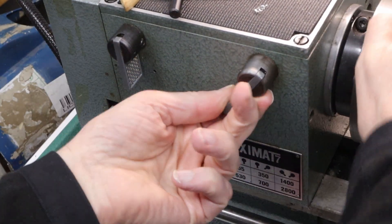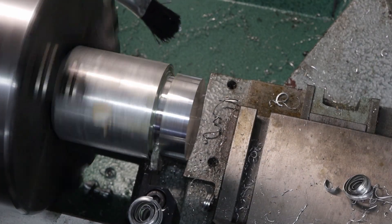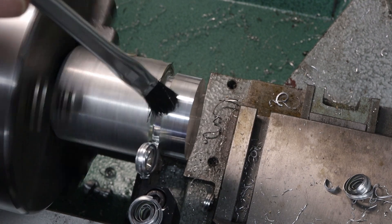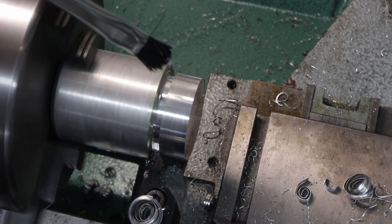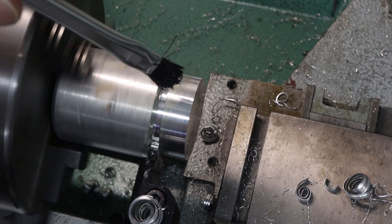For parting off, I set the lathe to the lowest speed. And then it's just a long, slow process to part off through this much material. But I am pausing every now and then to break the chip so I don't get a huge curl that gets stuck in there and breaks the cutoff tool.